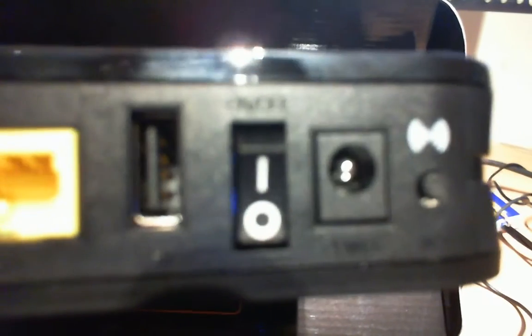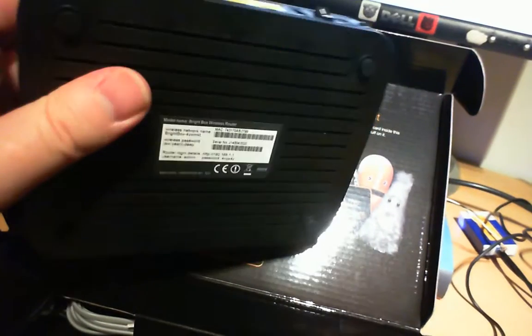In the back, same as the other one, you've got ADSL, you've got 4 Ethernet ports, one of which is a WAN port — I don't know how that's configured. Reset button just there, USB, power, power switch, and WPS. Underneath is all my MAC address — you're not having that, I'll do it from a distance.